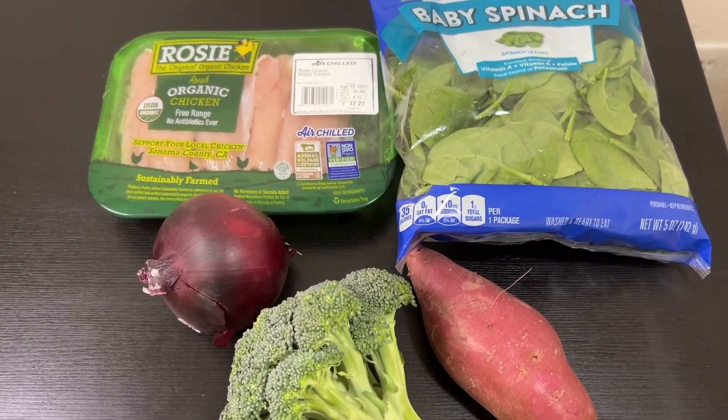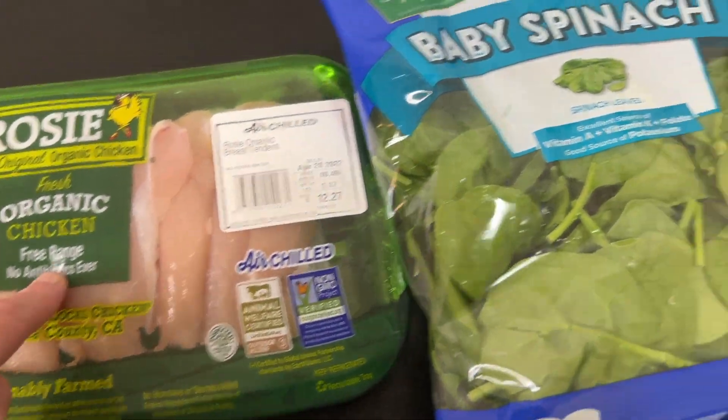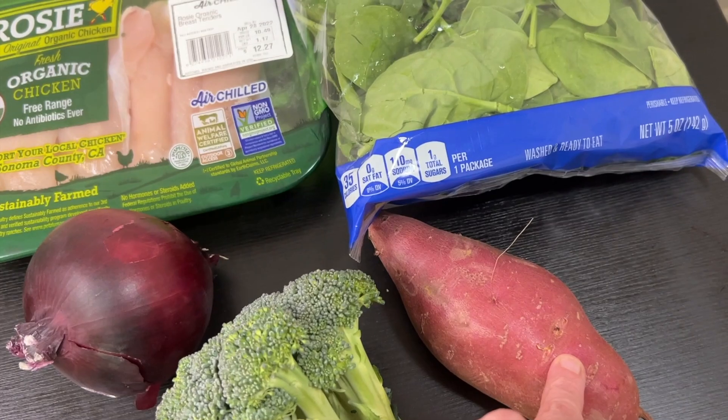All right, so today we're going to be making a healthy chicken dinner. We have some organic chicken, some spinach, red onion, broccoli, and a sweet potato.